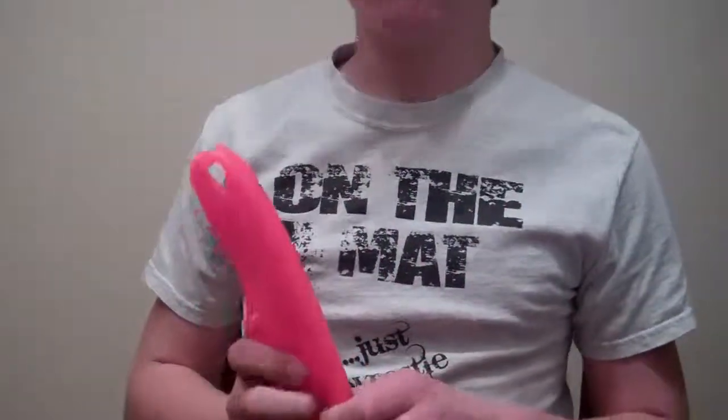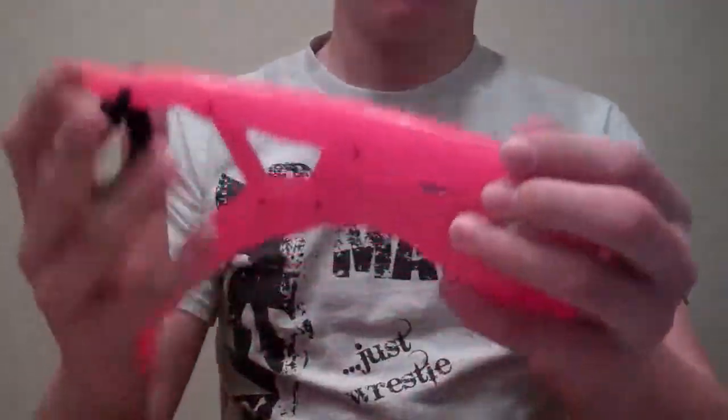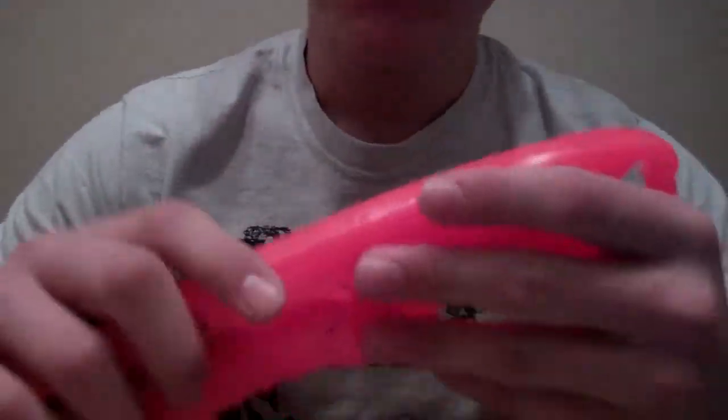Hey guys, 23mianmoose here. Today I'm going to give you a review on the catfish grip — well, it's the fish grip, but I call it catfish grip because that's what I'm going to be using it for.